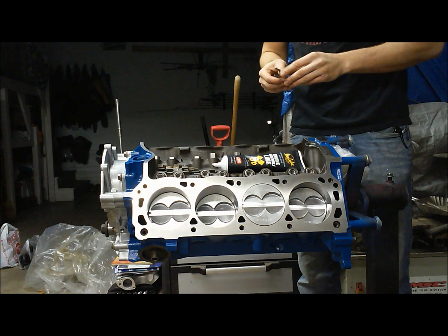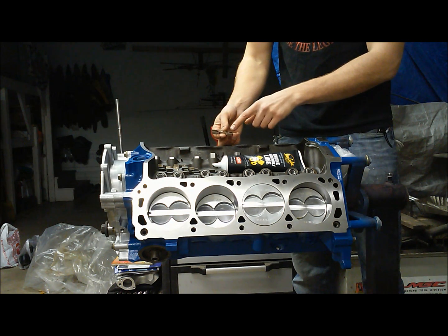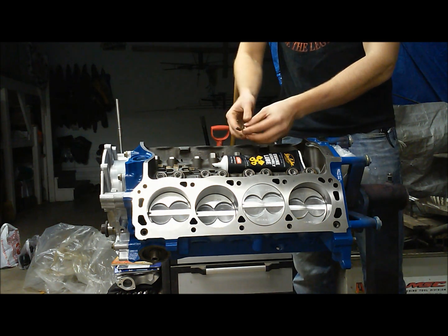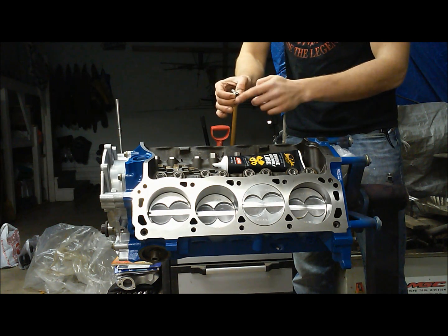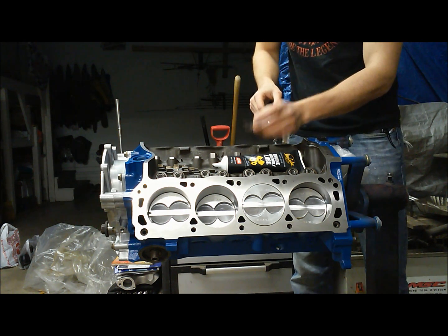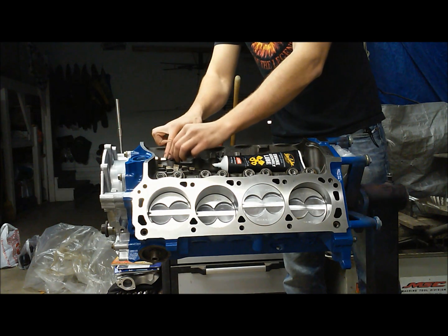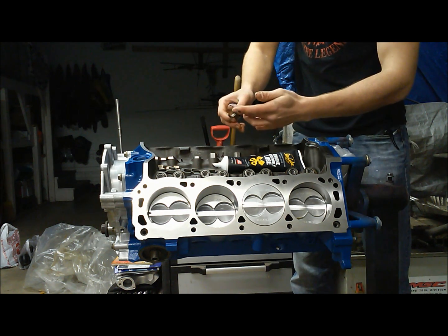Once we have our lifters all lubed up and in the engine, we're going to install our dog bones. If you have them cleaned up, you'll notice they're inscribed with 'up', so that side faces up towards the intake manifold. Put a good amount of assembly lubricant on the sides where they contact the lifter, then install all of them. The 'up' markings will face the front of the engine. Then we'll move on to installing the hold-down spider for the dog bones.